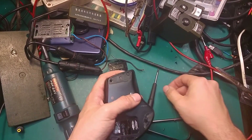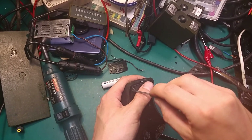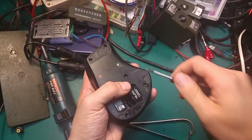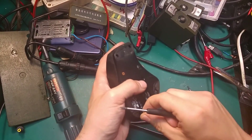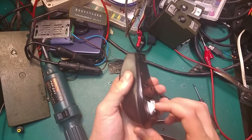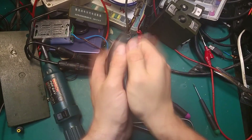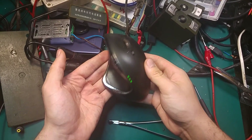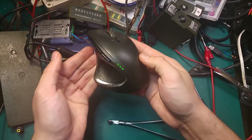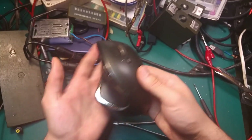I'm going to screw our mouse back together and give it another try to make sure that we fixed the problem. Okay, so we've got our mouse connected — try again — all green. Just smash it a couple of times — all green. So we've got a permanent fix, as you can see. Thank you for watching, I hope it will help someone. Bye bye!